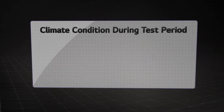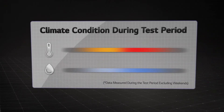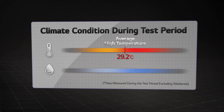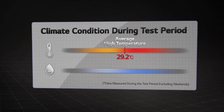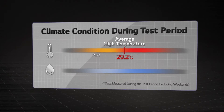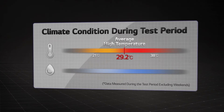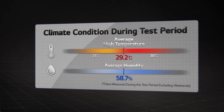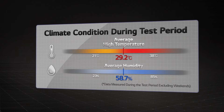Climate conditions in Valencia, measured during the test period excluding weekends, were as follows. The average high temperature was 29.2 degrees Celsius, ranging from 21 to 38 degrees Celsius. The average humidity was 58.7%, ranging from 23% to 85%.